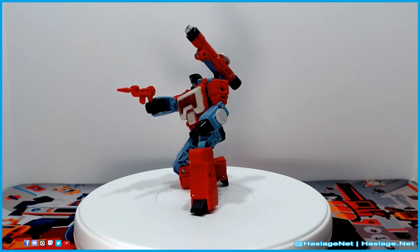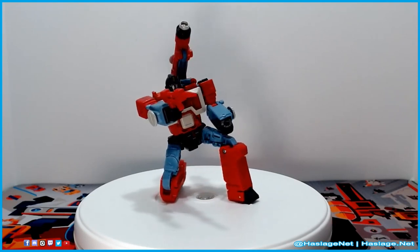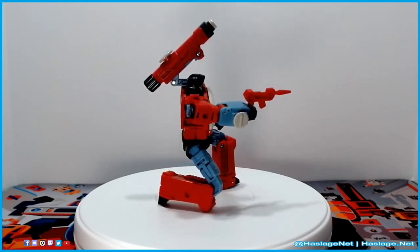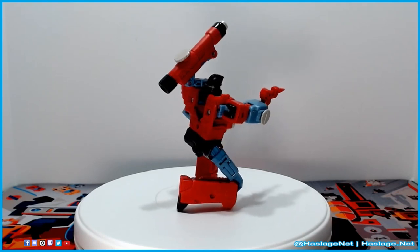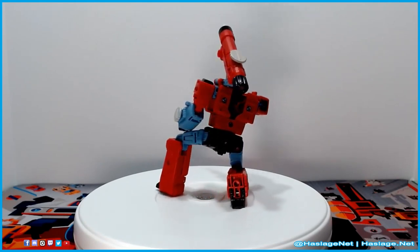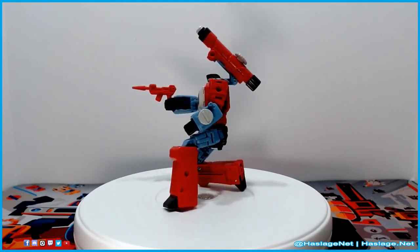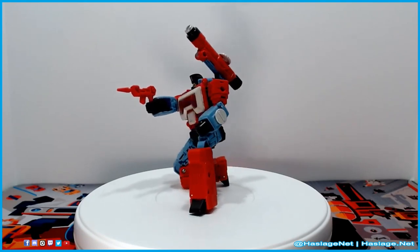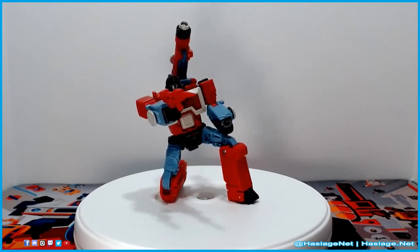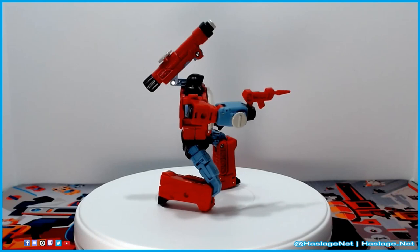That was Studio Series 86 Perceptor. Having gotten used to everyone having a vehicle form, Perceptor and Blaster kind of throw me off. I get that Blaster doesn't play actual tapes, but at least he has the tape gimmick. What they really should have done with Perceptor is give you some type of adjustment so you can make the microscope work — I'm not expecting scientific accuracy, but I'd have loved to stick a little item in there and focus it at one, two, or four times magnification. Let me know what you think about Perceptor in the comments, and whether you have better feelings about him than I do. Thanks for watching — please like and subscribe.